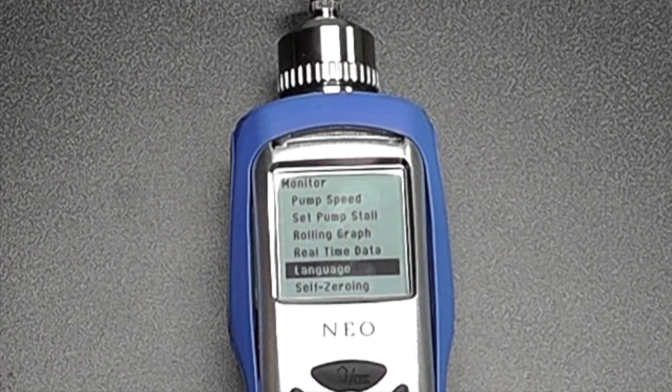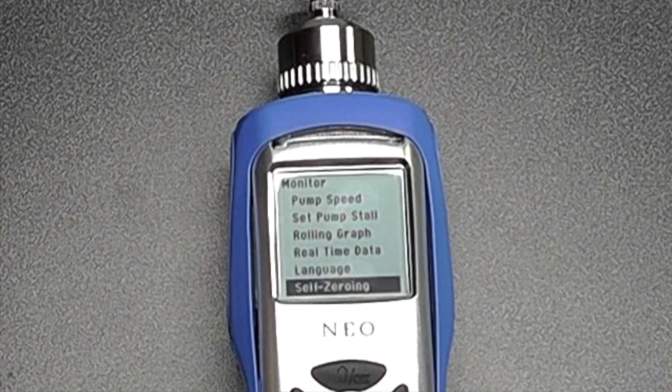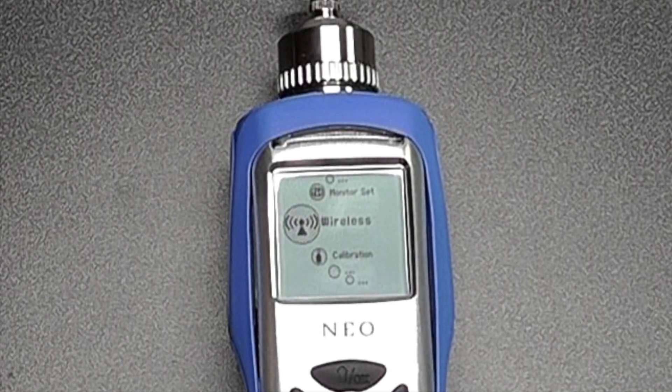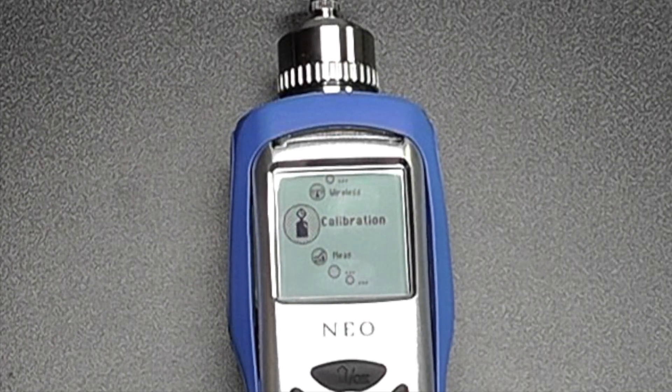We can change any language settings — there are preset languages currently including English and Chinese, with more languages coming. There is also a self-zeroing option — zero at start. The wireless settings menu simply controls whether you want Bluetooth enabled or not.